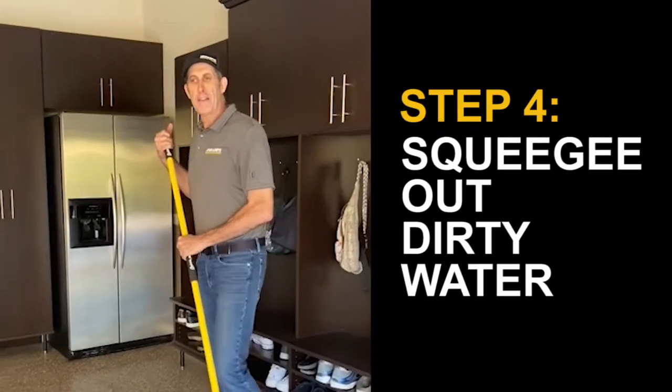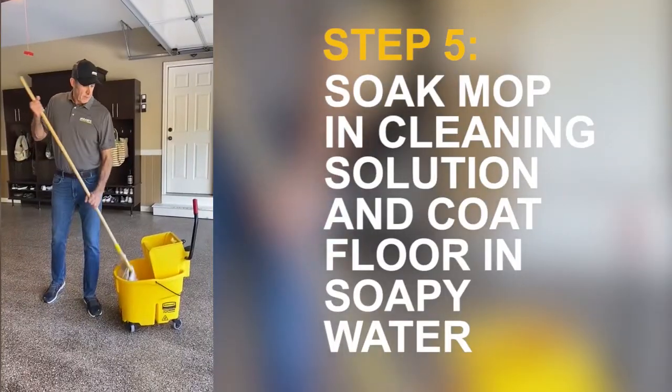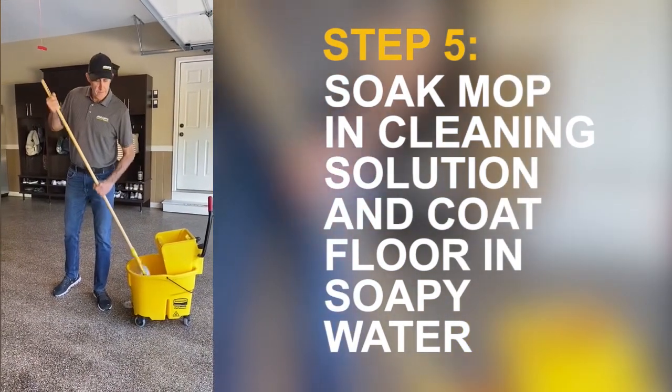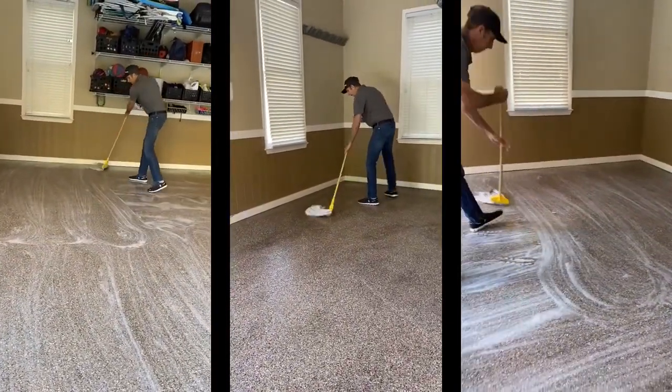Okay, then squeegee out the first layer of dirty water. Take your mop, stick it in the bucket of sudsy water, and then begin to mop your floor. We recommend going side to side, across the back.